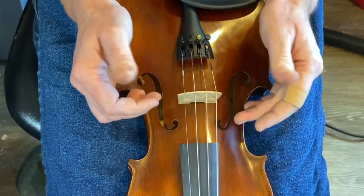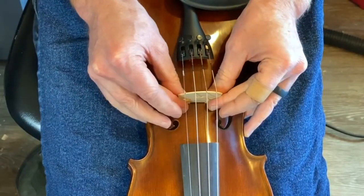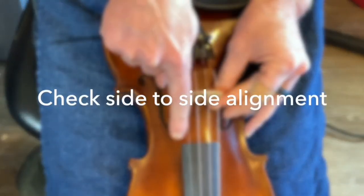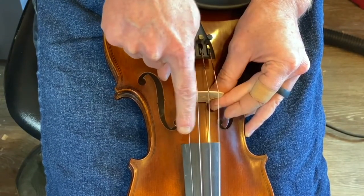To grip the bridge, use your thumbs and your middle fingers to pinch the feet of the bridge. We can see here that the side-to-side alignment is off when we look at where the G string and the E string are sitting relative to the outside of the fingerboard.